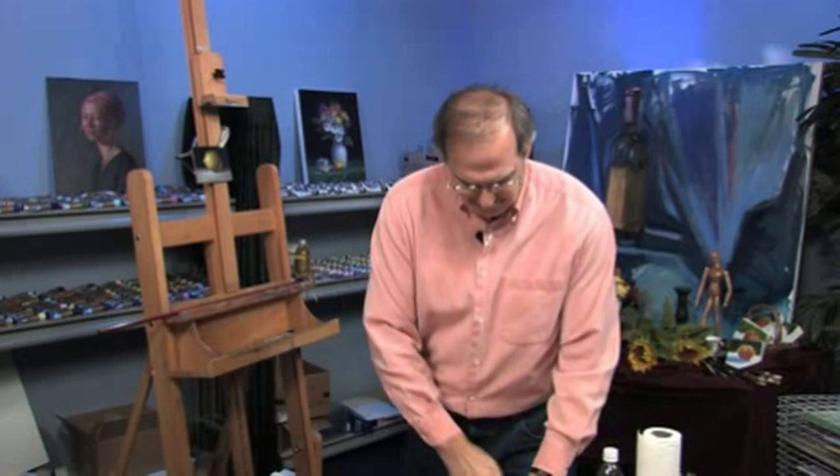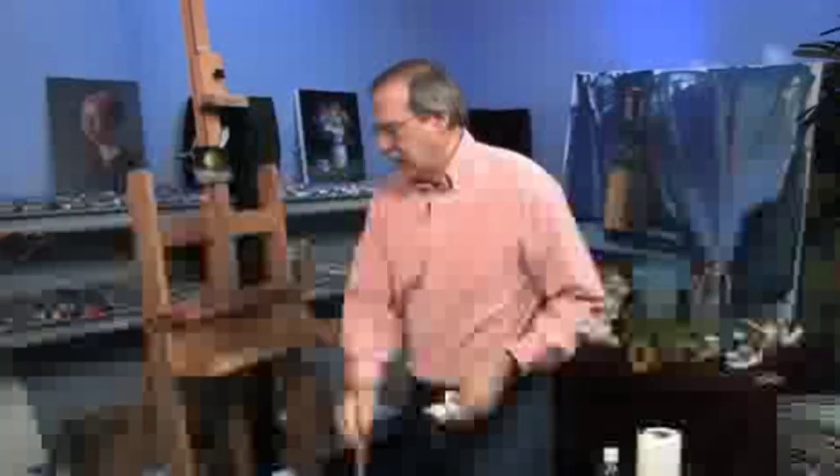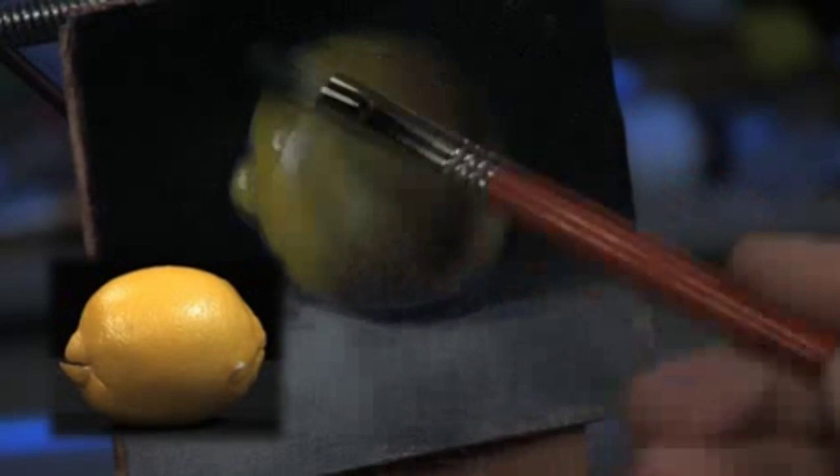Now let's take the background color I can glaze on there. We'll take some phthalo green and some umber — it's a rich, cool dark. Very thinly again, with some medium, and I'll just put that on top. It's hard to see because it's so dark, but there's color in this.